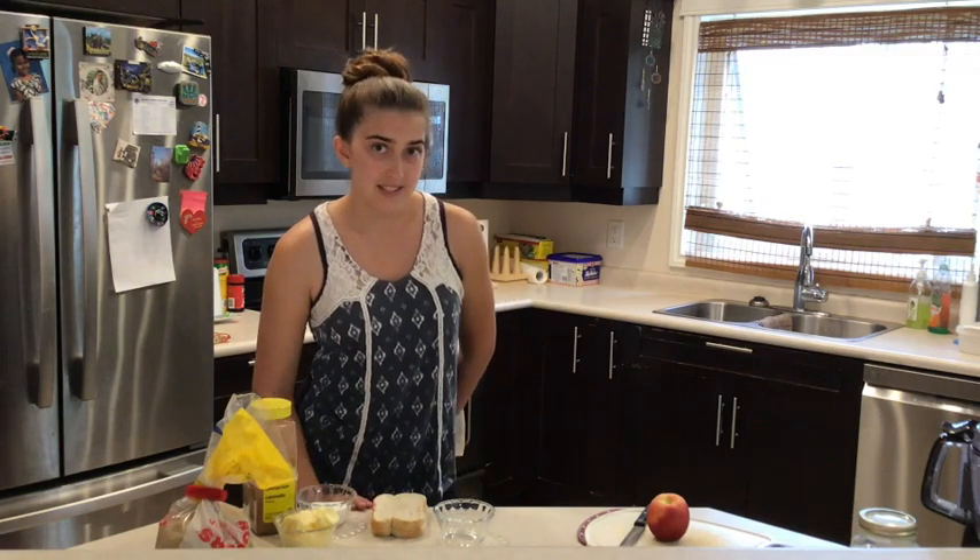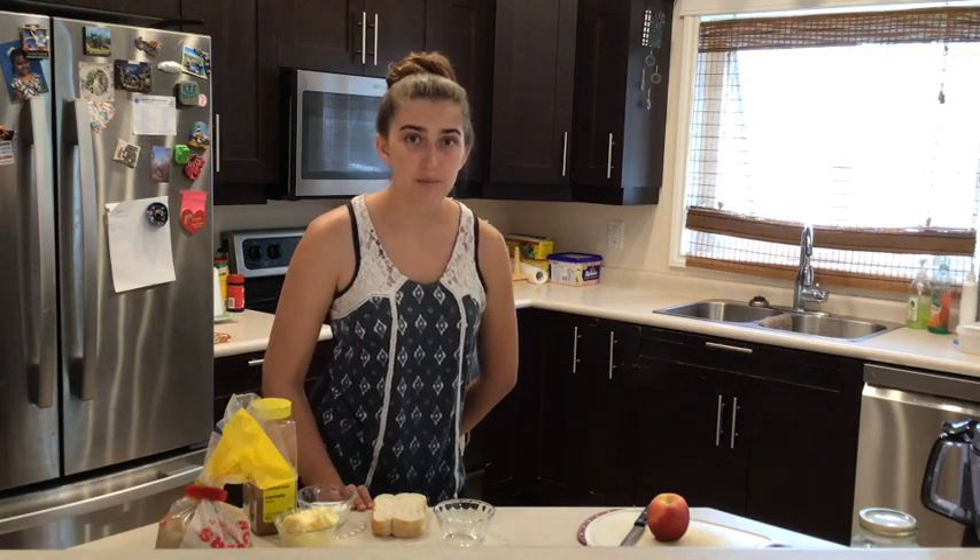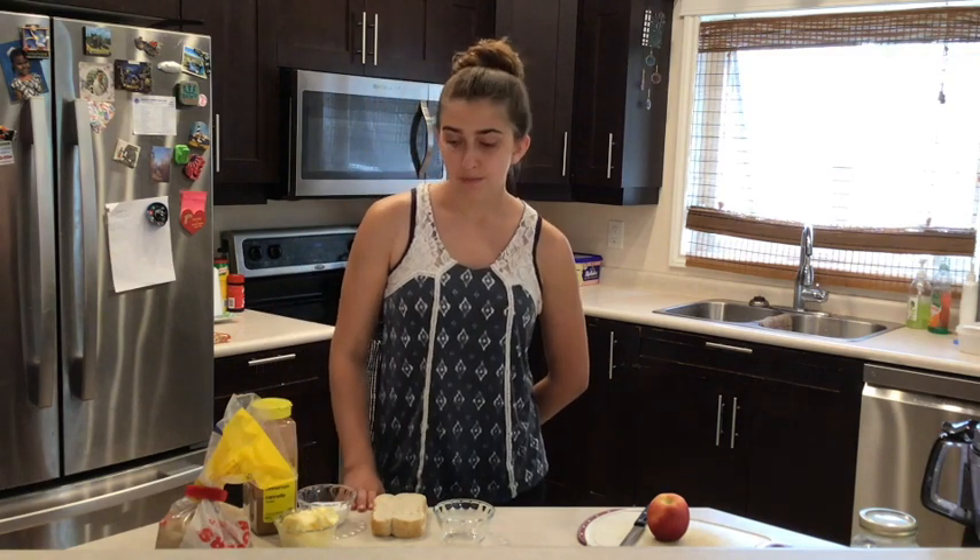Hi guys and welcome back to Summer Adventures with Naomi. Put on your chef's hat because today we're going to be doing some baking. We're going to be doing two different things today: making some easy cinnamon buns and some cinnamon sugar apples.